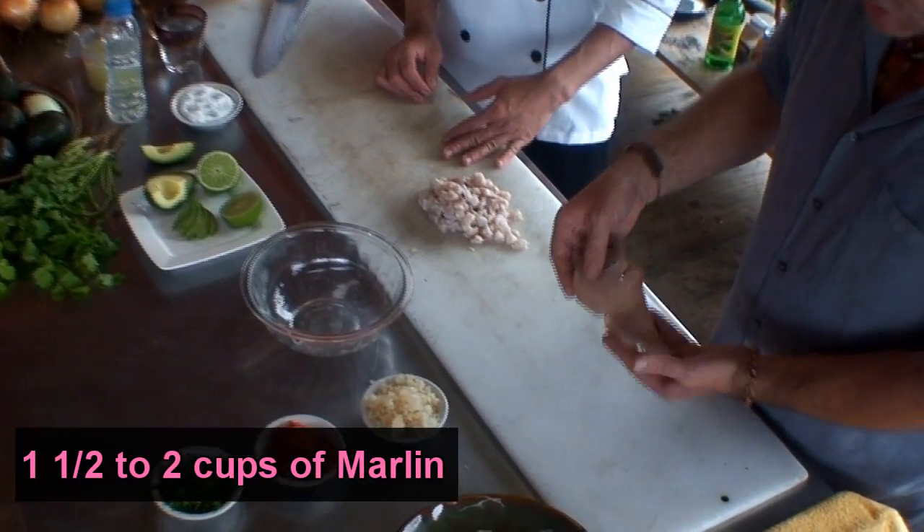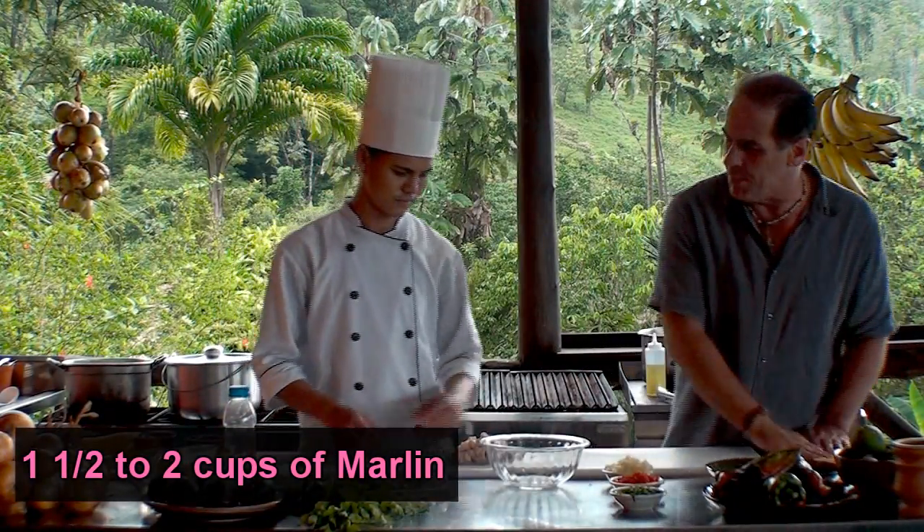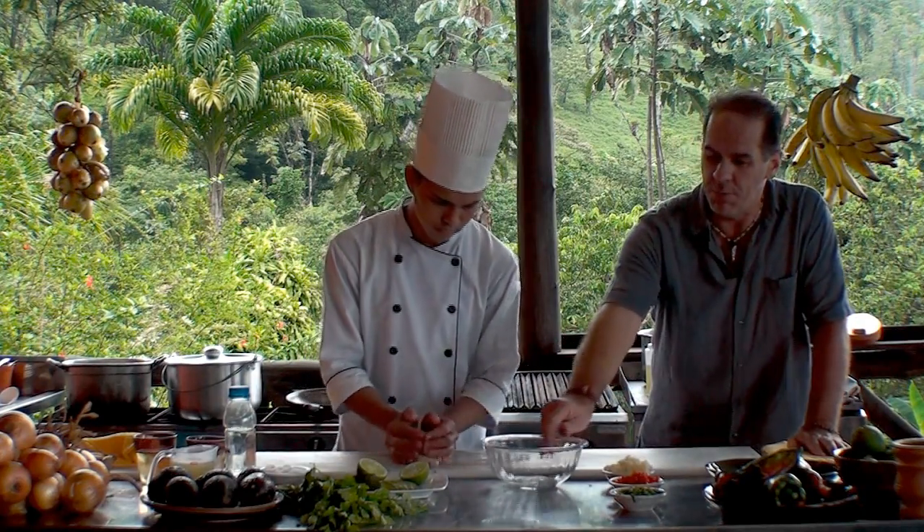We're using a fish fillet today. You can use salafia, you can use sea bass. We've already cut that up into small pieces. Milton's gonna go ahead and put that in the bowl.